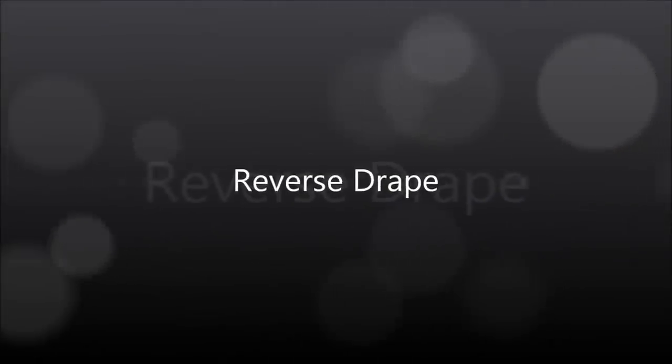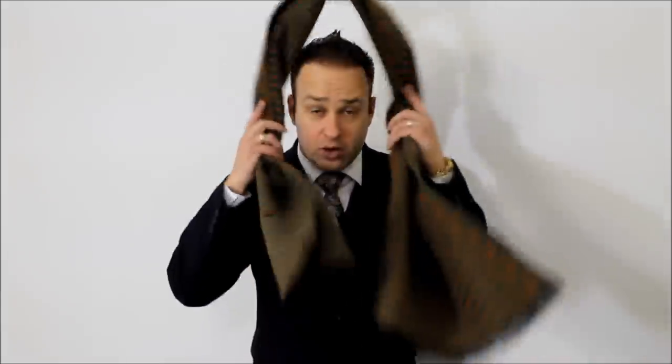This is how you do the reverse drape. Put it over your neck with the ends even, throw one end over your shoulder, then throw the other end over the opposite shoulder. That's how you do the reverse drape.